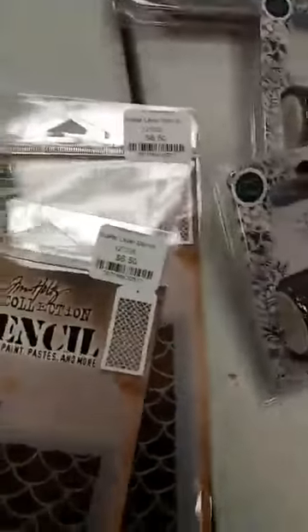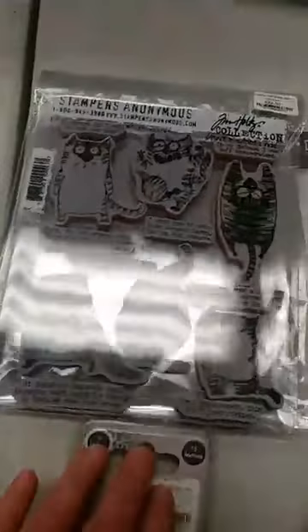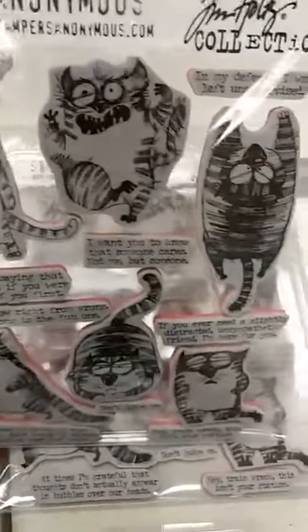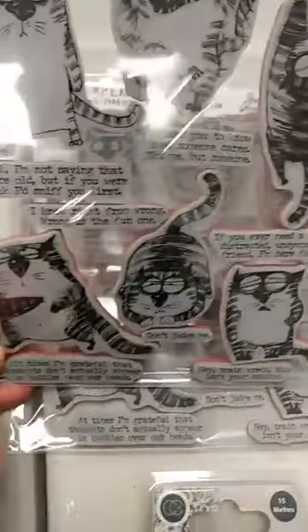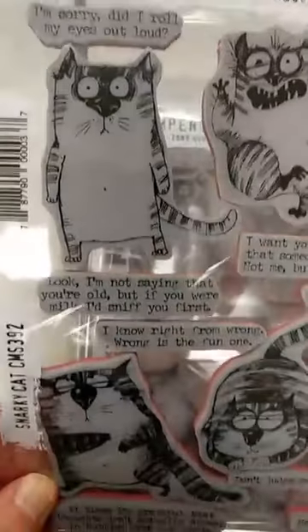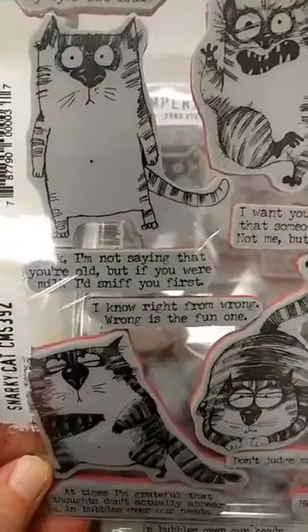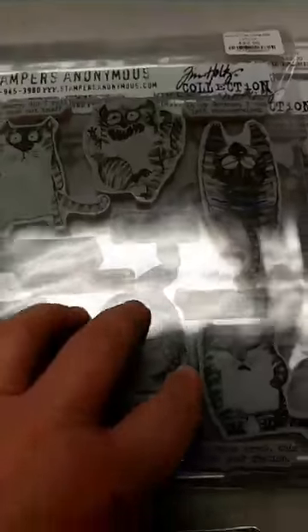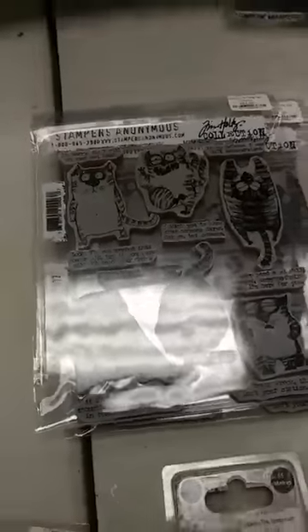I mentioned that we only have leftovers from one of the stamp sets, but it is one of the best ones from this first part of the release. And this is the Snarky Cat set. You can see you have these really adorable cats on here — they are so fun. But what I especially love are the sentiments on here. They are definitely snarky and so much fun. So we do have a couple of extras of that stamp set in.